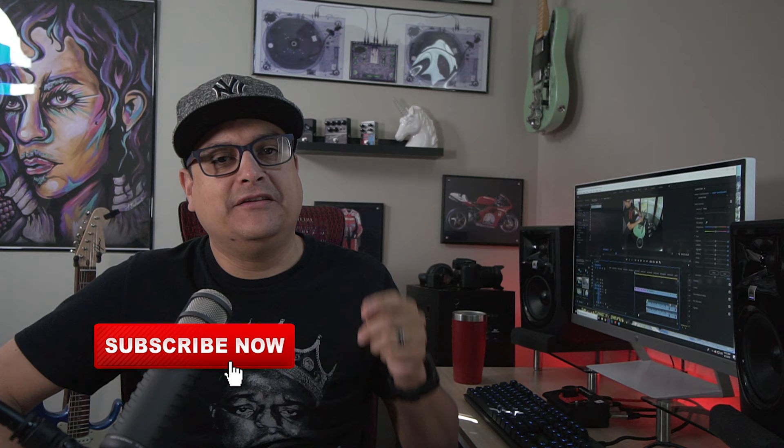Hey, this is Dylan with Dylan Talks Tone. Today we're going to put together that Tele that we planned a couple of weeks ago with the Bigsby and the DAF humbuckers. We're going to speed through some parts, slow some parts down, and explain some stuff. Hit the subscribe button, the little bell next to it, and share this video. We've got hundreds of videos all about guitar stuff. Guitar Tech Tuesday — let's get going.